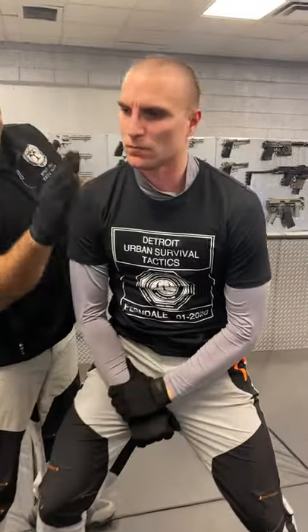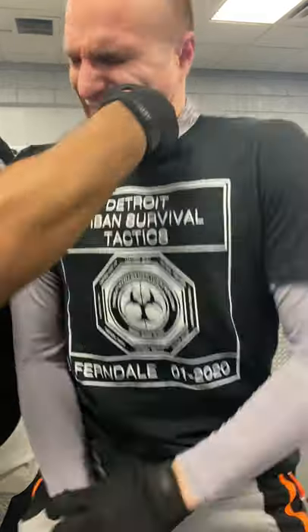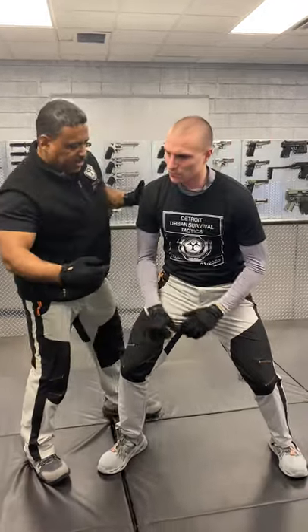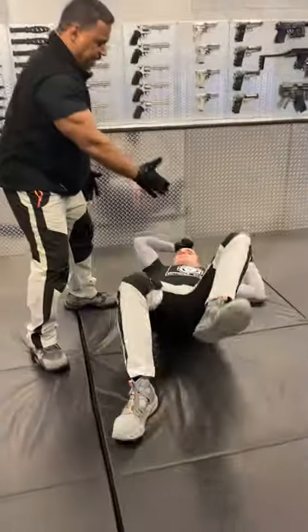Another way to do that is you can take your fingers just like this, go right here to the side of the throat and go right down. Again, even when the person's standing stable and you're trying to push him, he's still holding on. But if we come right here under the nose, takedown. It's very easy to move people against their will without injuring them.